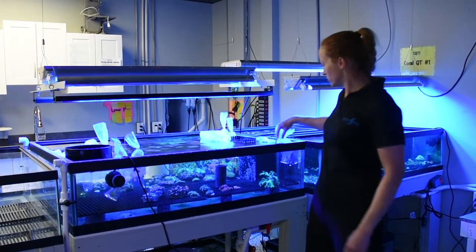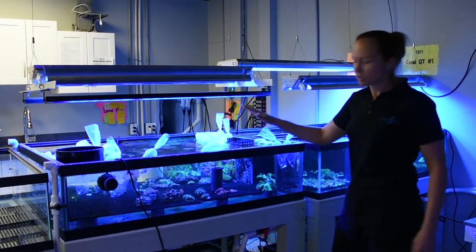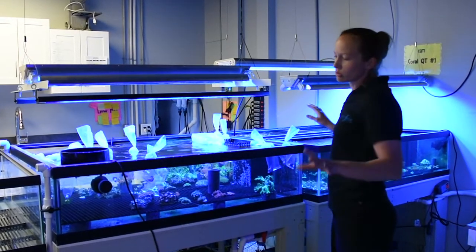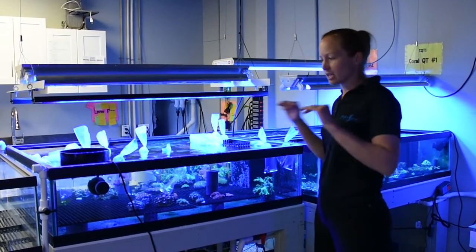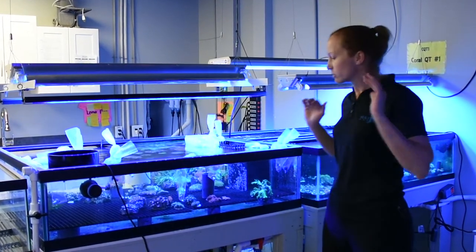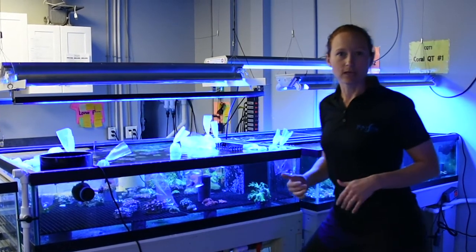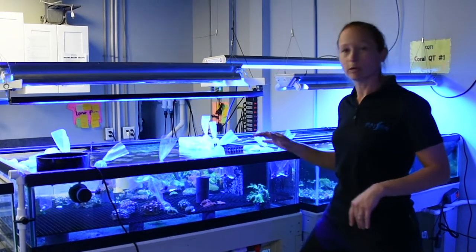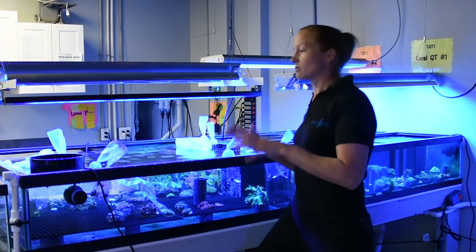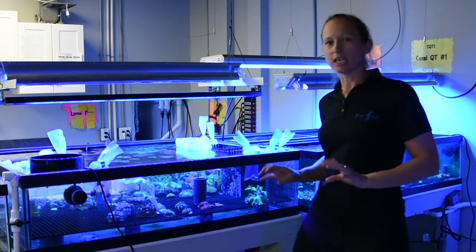When we receive new corals — like you can see these ones here that have arrived recently — they go into this first tank, which we call our receiving tank. We go over the corals very thoroughly in this tank. They get dipped multiple times. You scour them for parasites. You look for anything that you don't possibly want in your tank. Aiptasia is a big one that comes in on wild corals — that's a real pain to eradicate from your tank — so we do our best to get rid of it from our corals before they go into any other tank in the system.